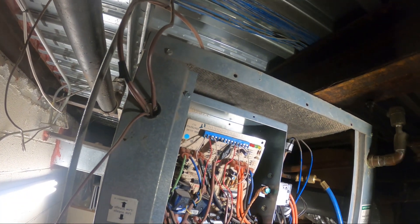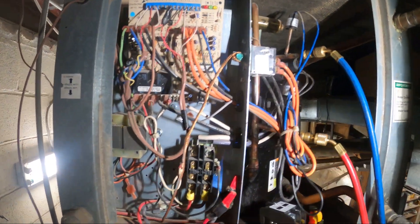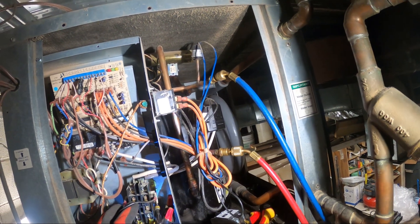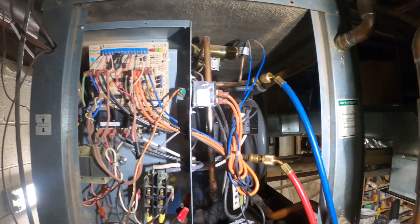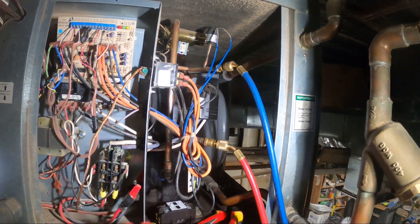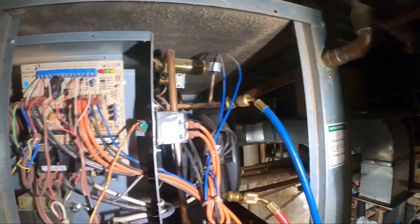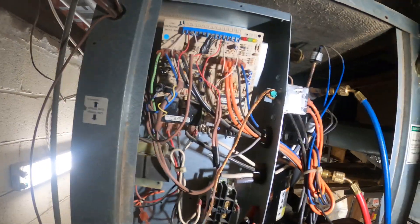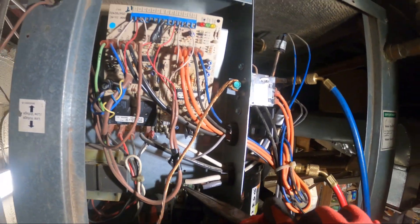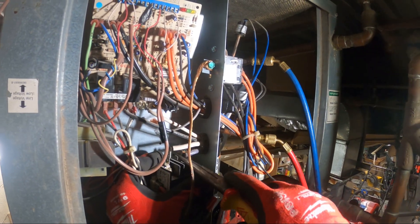I'm going to unmount it — I've got two quarter-inch screws holding this up. I would like to have the new one in place and then go wire for wire. The top we're just going to have to remember. Once I free these up I can push this to the side and go wire for wire — the white is on the left and brown on the right.